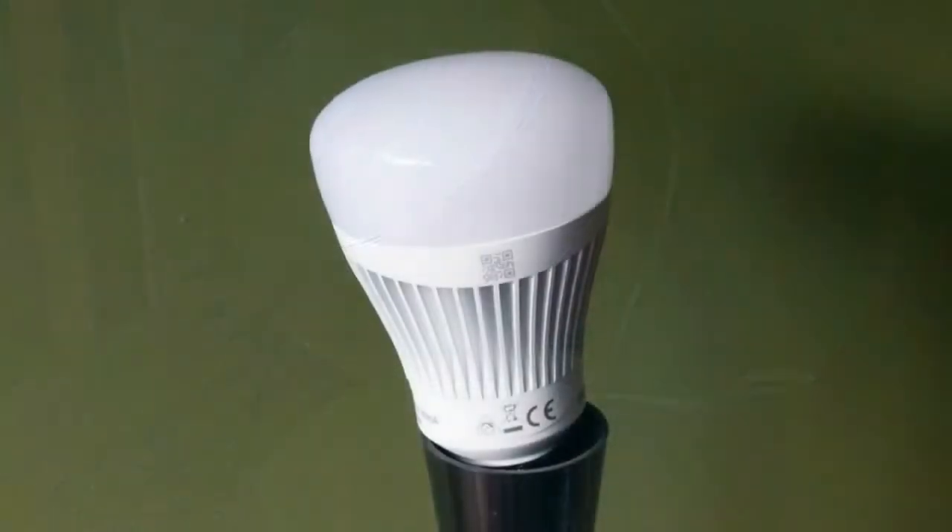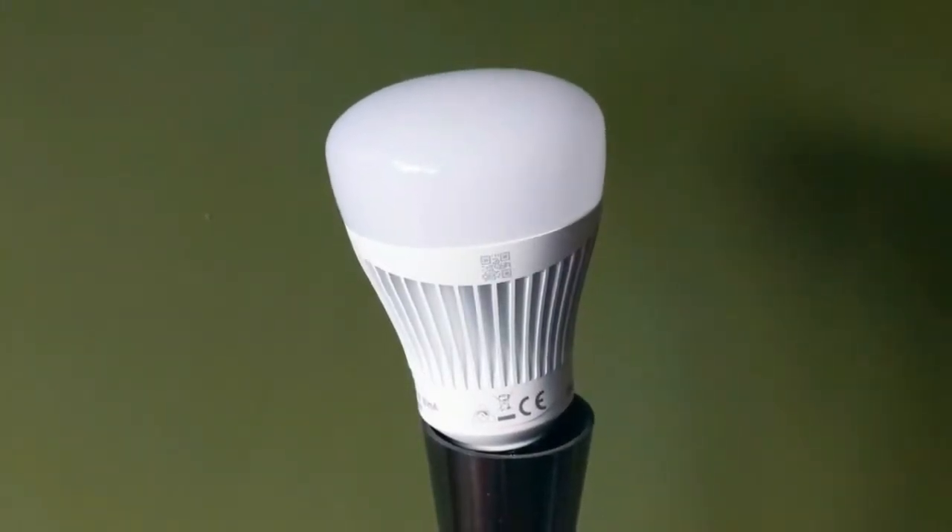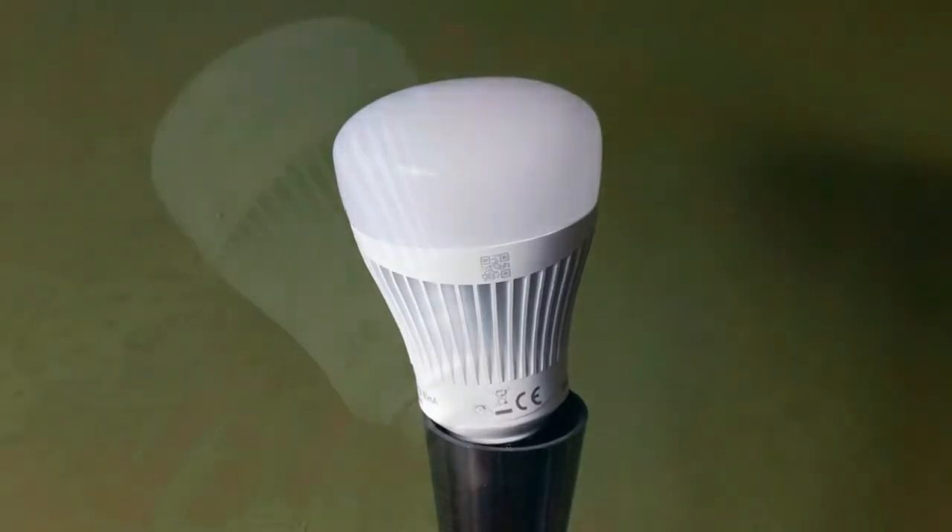Whiz's light bulbs need to be turned on to enable their smart features. As such, and like other smart bulbs, they're not compatible with dimmer sockets. They'll need traditional on/off switches instead.